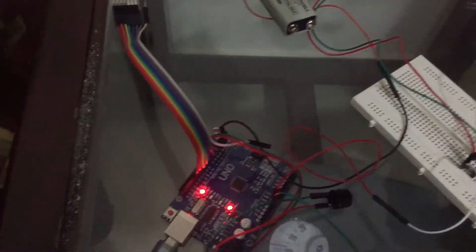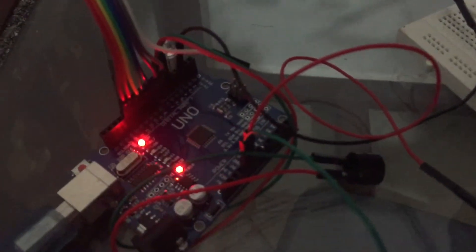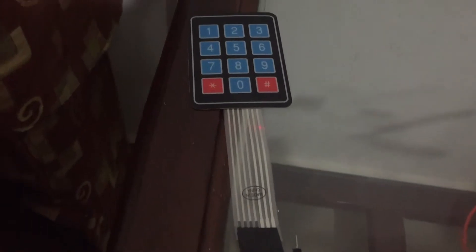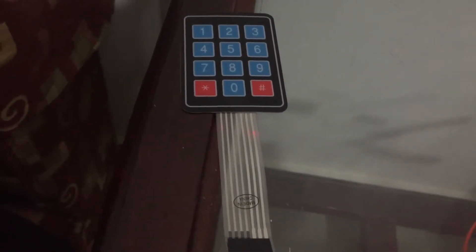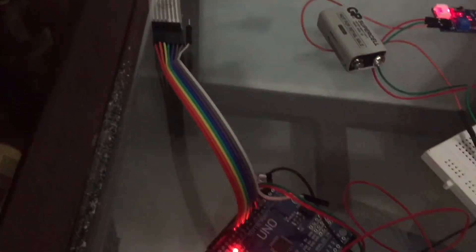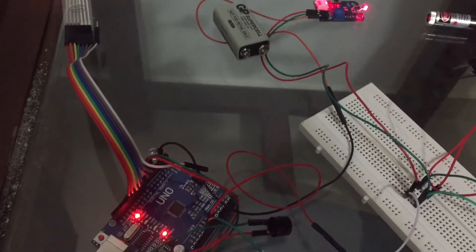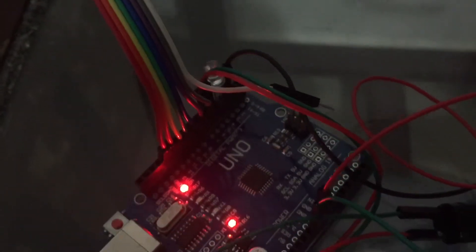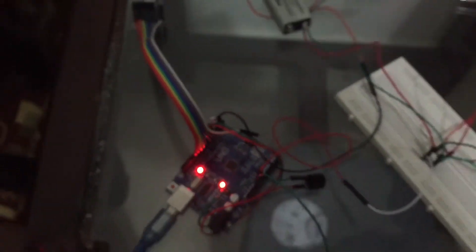The keypad is connected using 7 pins. The reason for this is that there are four pins that represent the rows on the keypad and three pins represent the columns. The LED, buzzer, and keypad are connected to the general purpose pins to allow us to manipulate their inputs and outputs.